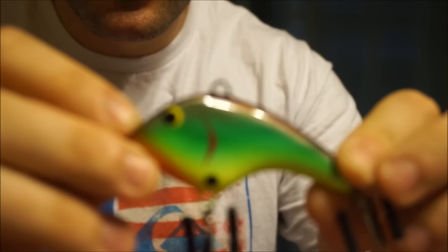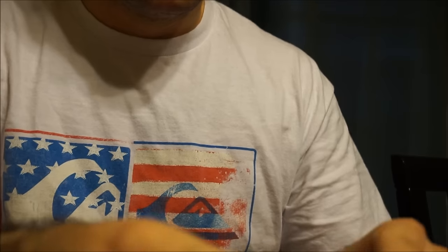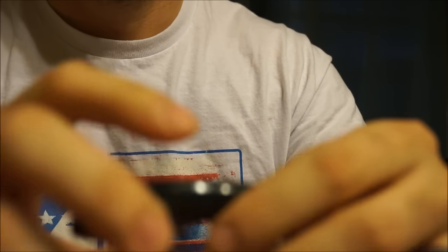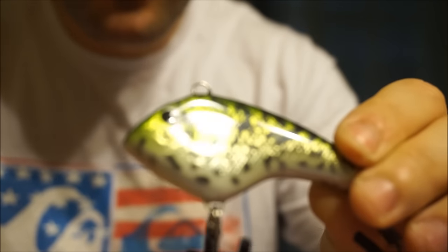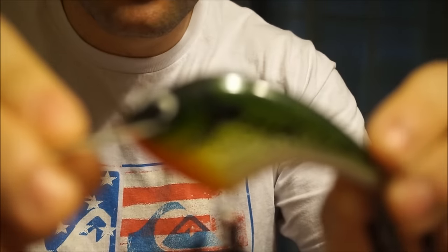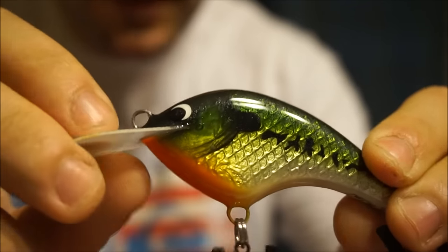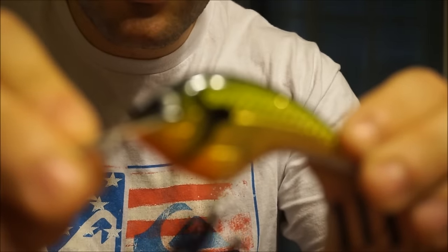Here's another cool pattern — it's got an orange belly, chartreuse on top. And his foil patterns are absolutely insane. This is his tomato color; I'm just blown away by the quality. He also makes a lipless wooden bait — I've never fished one before, but I was really curious since it's silent. I love fishing lipless baits, so I wanted to see how it would work out. Here is one of his foil patterns — another lipless in his crappie pattern. Look at that — it's just crazy how awesome it is. You can see the gills and everything.